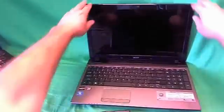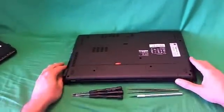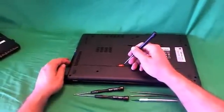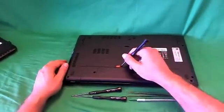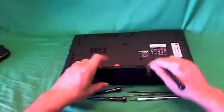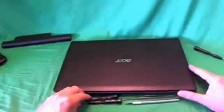Before we do anything with this or any other laptop computer, we want to remove all the sources of power, and that means removing the battery. So what you do is you flip the laptop over, there's an orange lever on the bottom that you have to slide to your left using a pen or a screwdriver or some sort of pointed tool, and then you lift up the battery and remove it. Once you remove the battery, you can work on the laptop safely.